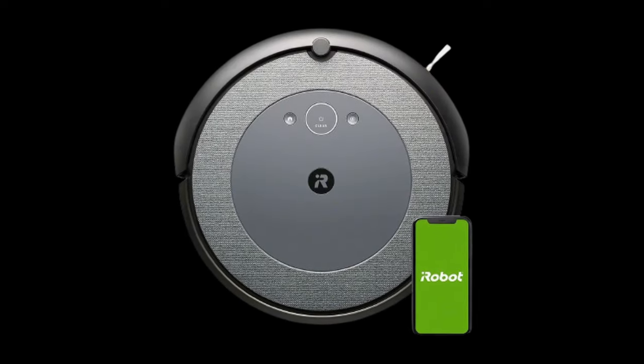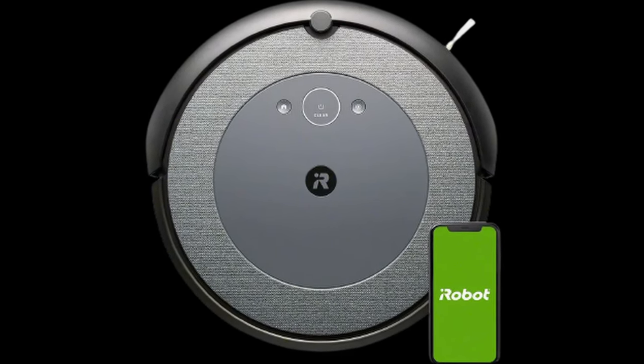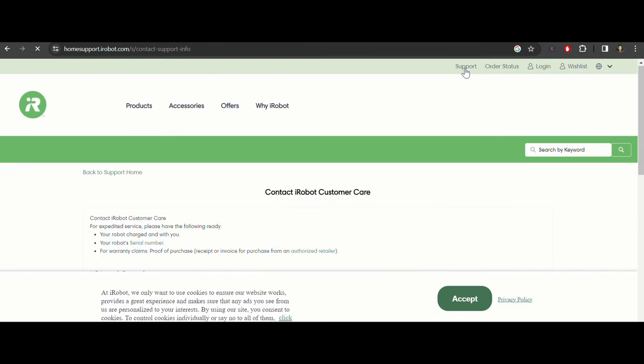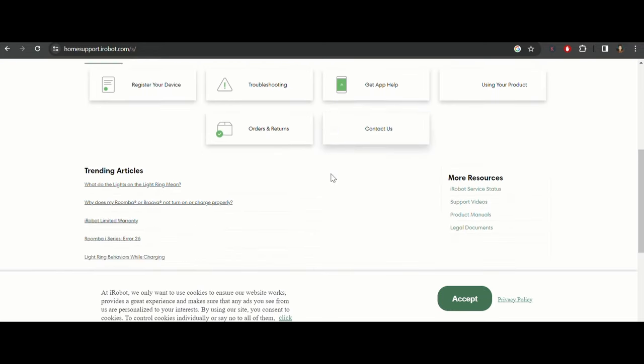Solution 3: Check for Firmware Update. Make sure your Roomba's firmware is up to date. If not, connect your Roomba to the app and update the software. If none of the above solutions is working, then contact customer support of Roomba. If the video is helpful then like the video and subscribe to the Error Cure channel.